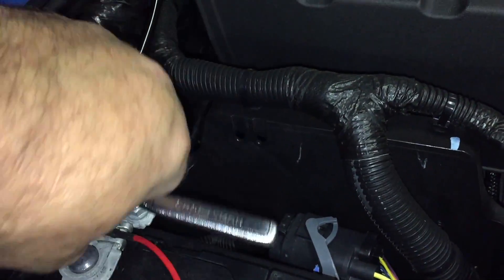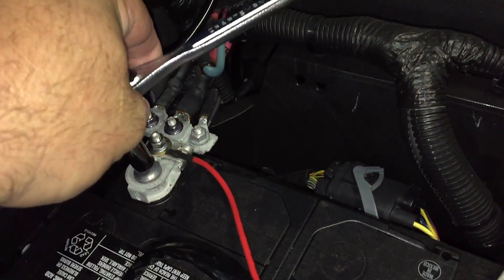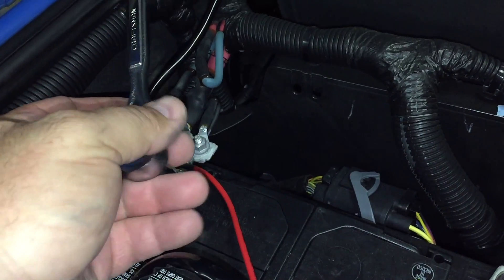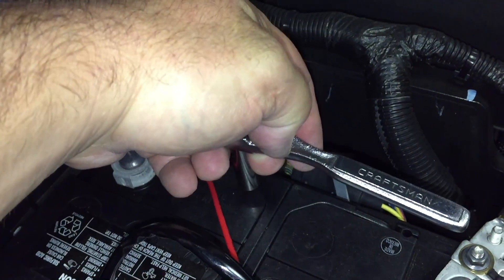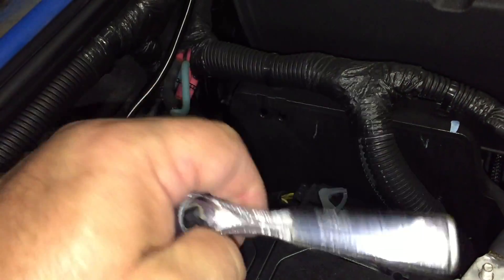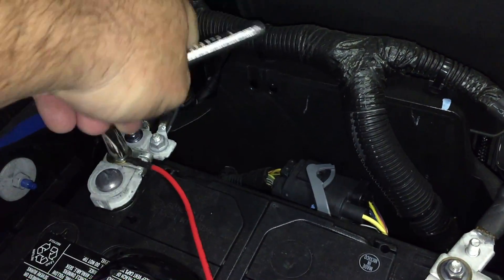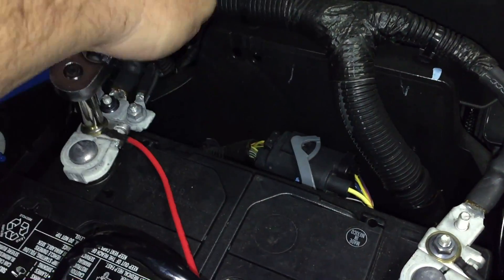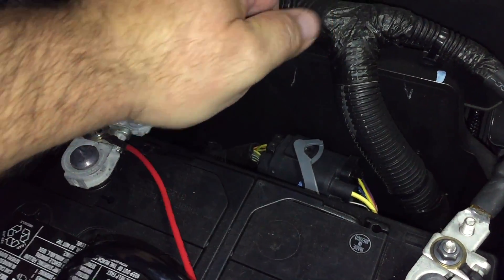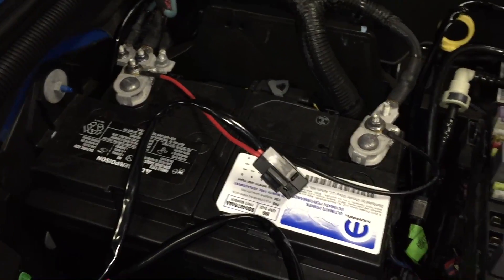One thing to know — when you're working with electrical, be absolutely careful. Your positive terminal is here and your ground is down here. If you're using a ratchet or wrench long enough to contact ground to positive, you can cause a nice little arc — it can be dangerous and sometimes fatal. Please take all your safety precautions per your manual and common sense. If you don't feel comfortable enough, have a professional do it. Now I've got everything hooked up.